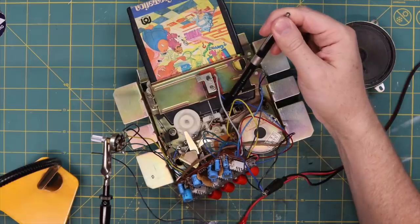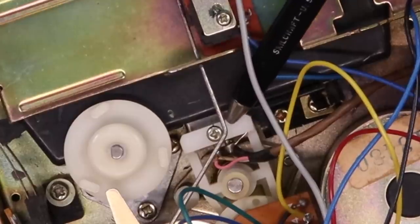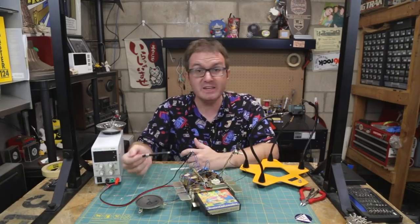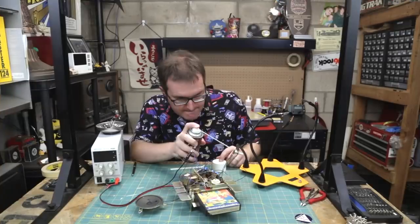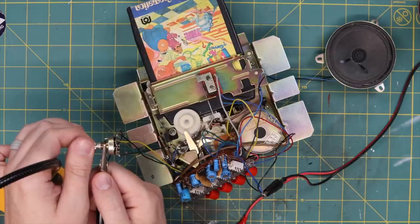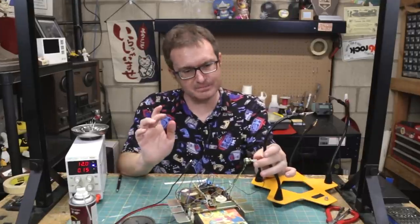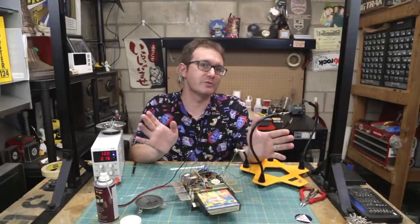Upon closer inspection, the little carriage that holds the playback head is actually cracked. There's an alignment screw right here and the hole for that alignment screw is just split wide open. Let's do the easy part first — hit this with a little bit of DeoxIT and see what it does. Okay, we let that sit for a minute. That seems to have fixed it — we have a nice tapered volume control now. Fantastic. Maybe it'll last another 40 years, maybe it won't, but it's working for right now.